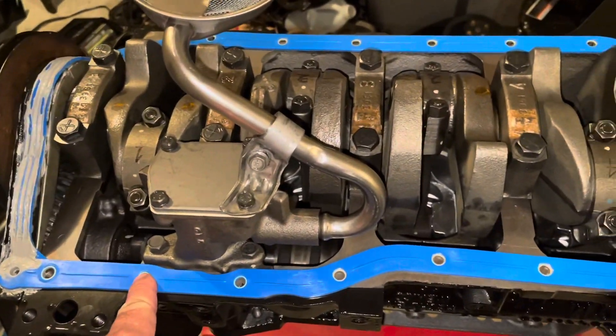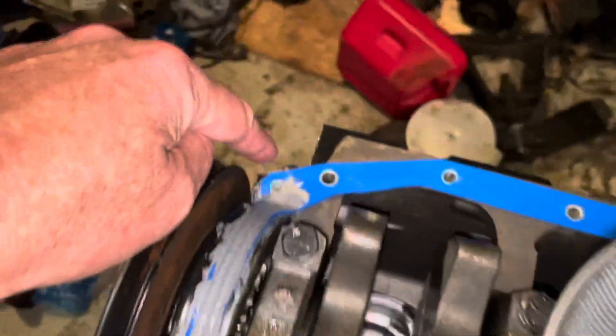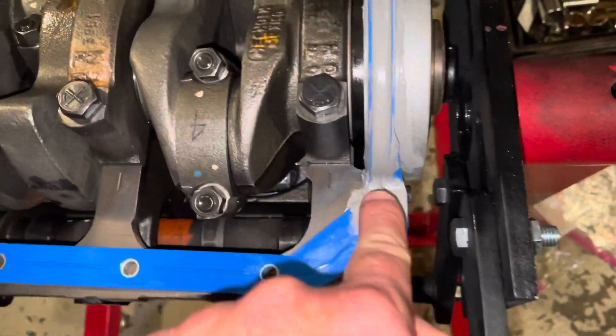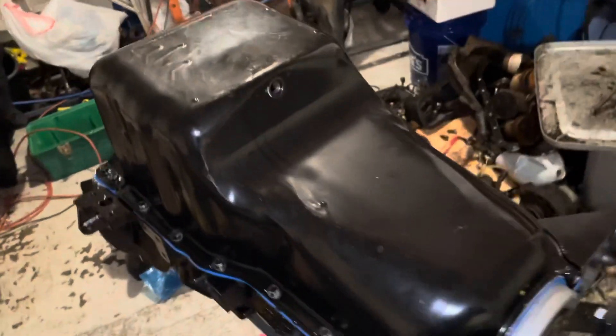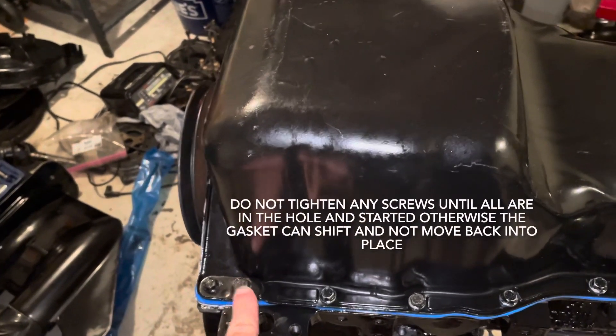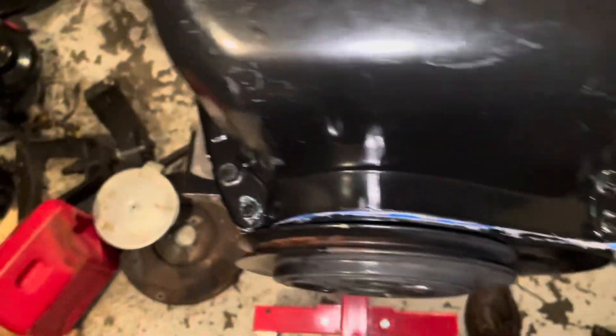The bolts from here to here and from there to there are all the same — short screws. The ones in the corners are longer because they go through the thicker part of the oil pan. There are also studs with nuts, plus a larger bolt in two spots. I put blue Loctite on all the screws. The oil pan is now installed. Torque specs: 135 inch-pounds on the corner bolts, 80 inch-pounds and 45 inch-pounds on the intermediate bolts, and 15 inch-pounds all the way across the main row.